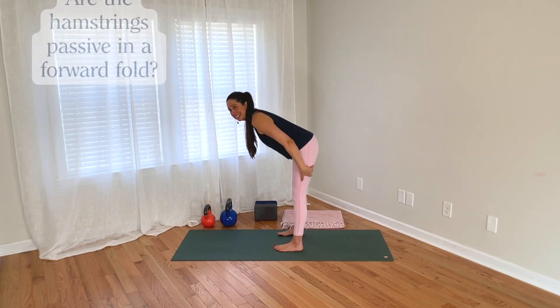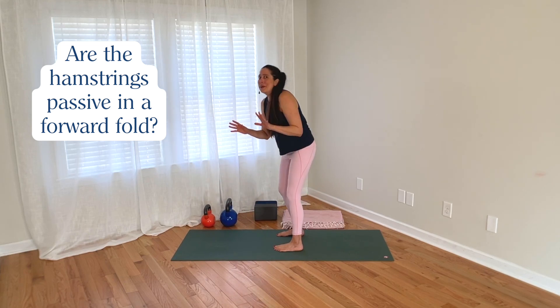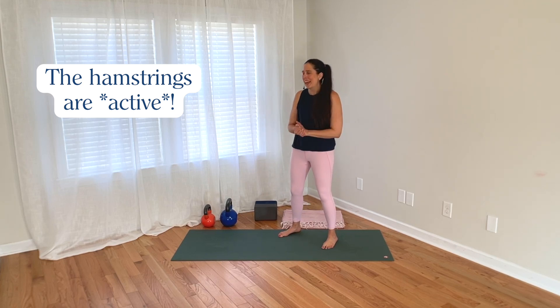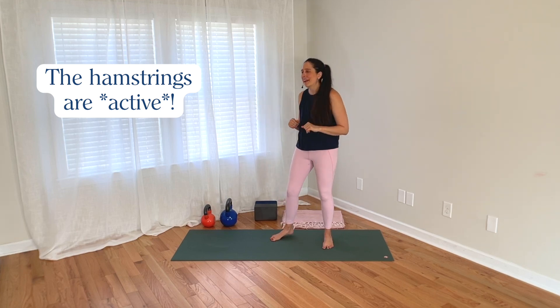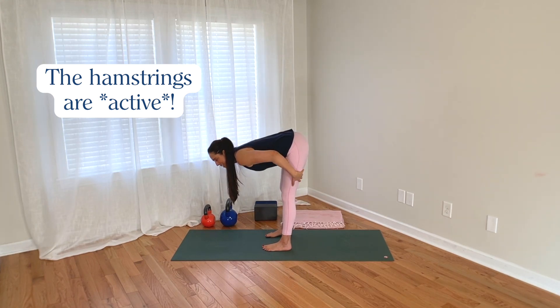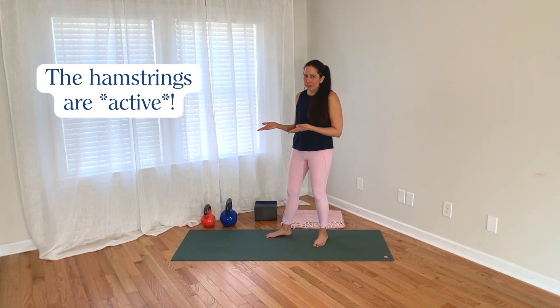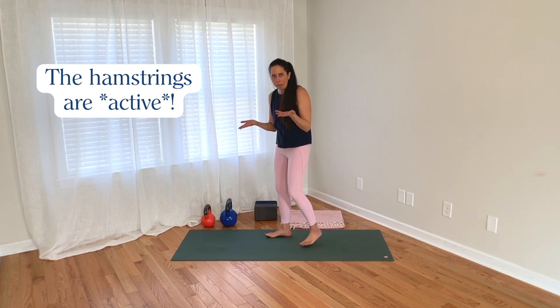Are our hamstrings passive in a standing forward fold? No, they're not passive in our standing forward folds — they're actually active. I know this may be confusing because sometimes we hear that when a muscle is being stretched or lengthened, that inherently means it's not working, or that it's relaxed, or that we're releasing it. Those ideas are intuitive, but they're not accurate. That's not actually how our muscles work.